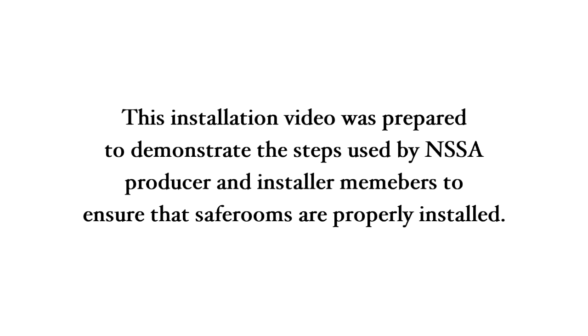This installation video was prepared to demonstrate the steps used by NSSA producer and installer members to ensure that the safe rooms are properly installed.